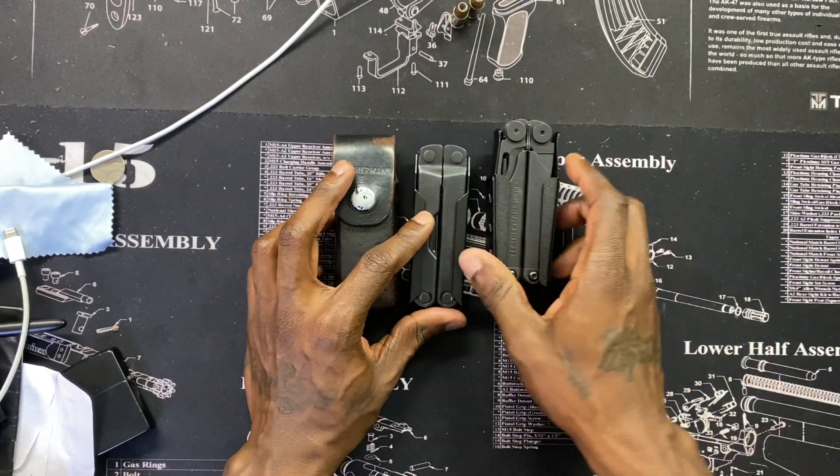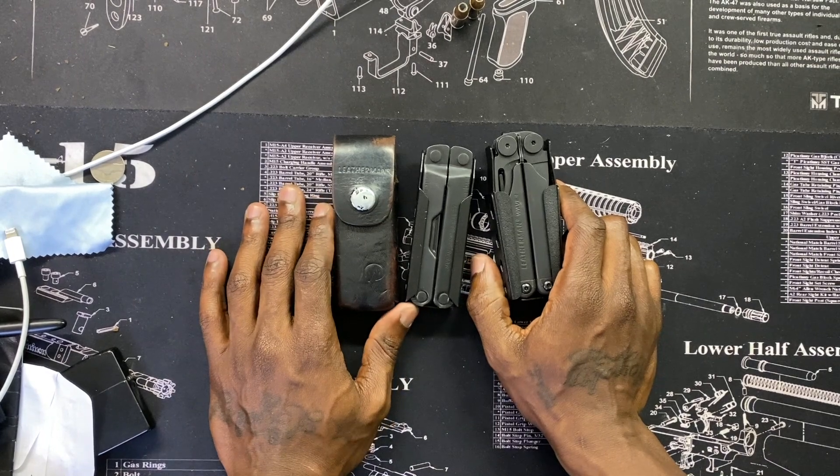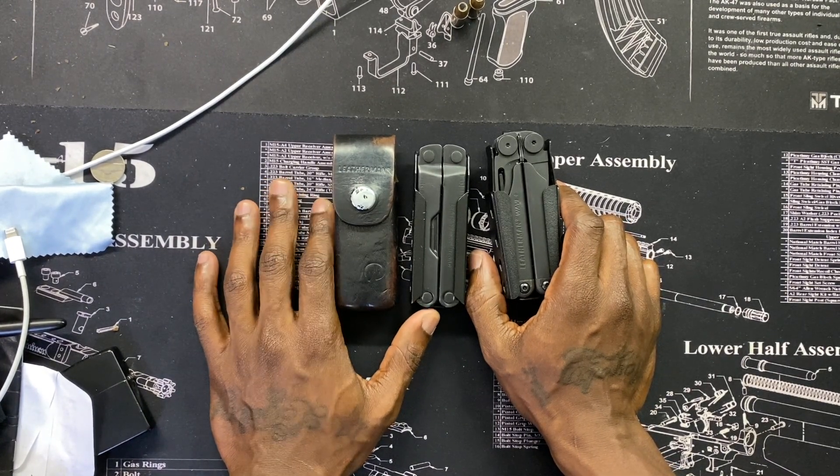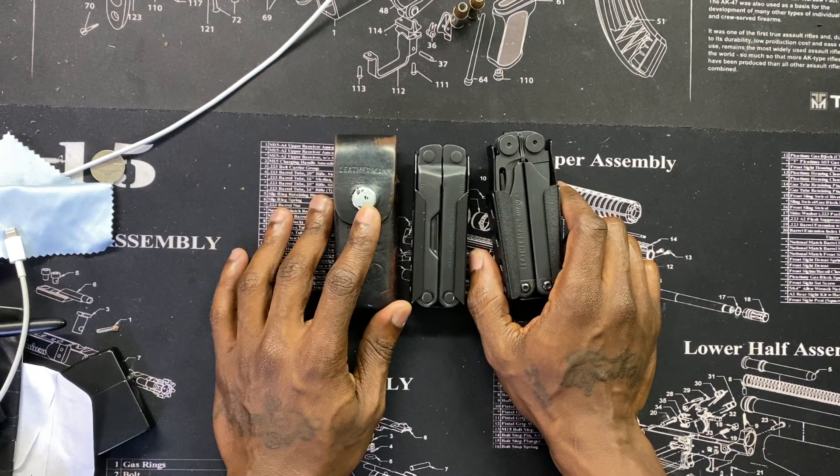This is the Ray Gear sheath. Like I said, they make them for Gerber, SOG, and Victorinox as well. Go check them out — I'll have a link in the description.